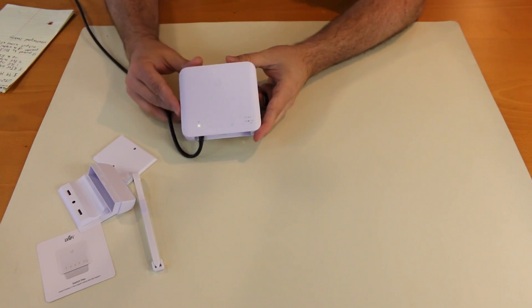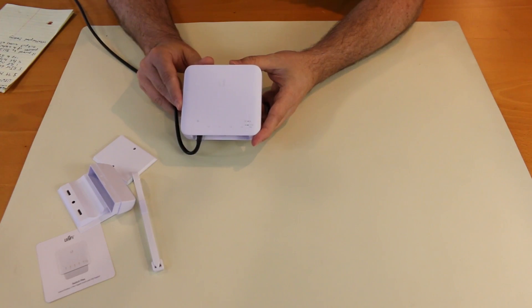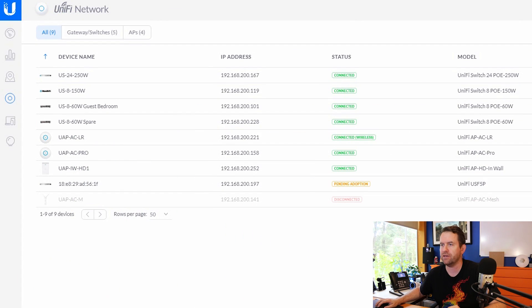We're going to go ahead and get this thing adopted and take a look at how it looks in UniFi. A solid white light on the device means it is ready for adoption, and in UniFi it is already showing up. Interesting that the model number — it's a USW Flex, I think is the official model number — but in here it shows up as USF-5P. That's kind of interesting.